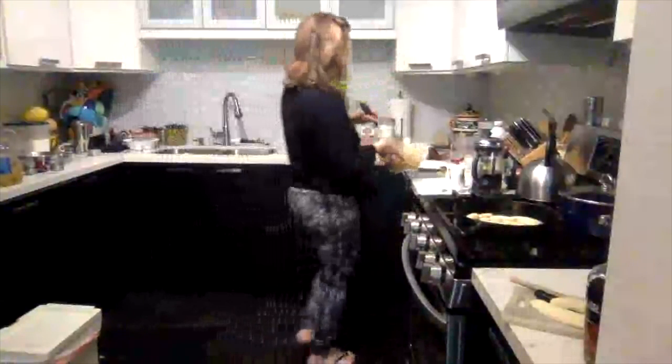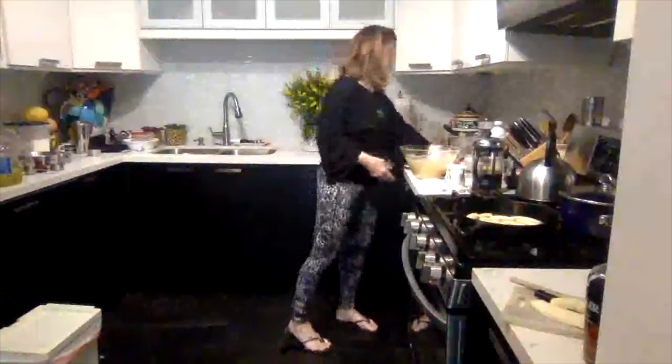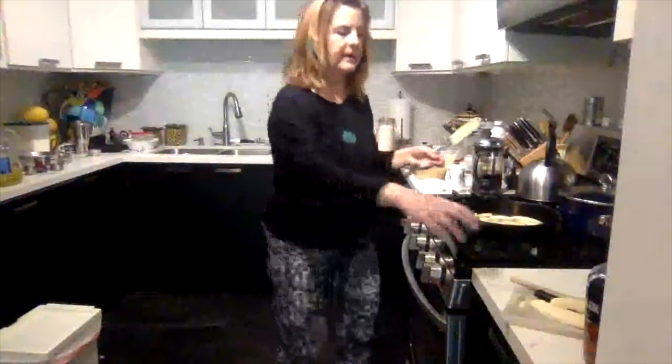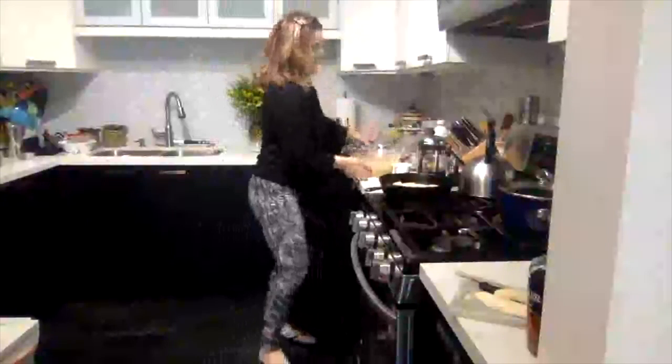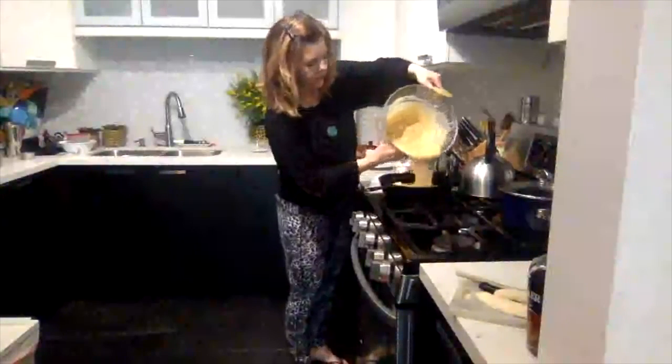Got nice ribbons — it's nice and smooth. Now I'm going to take this batter and pour it on top of the bananas evenly, scraping it all out.